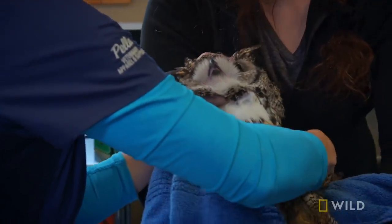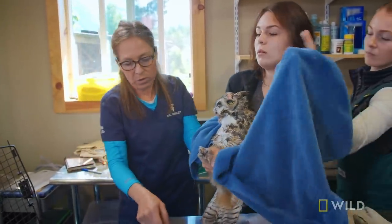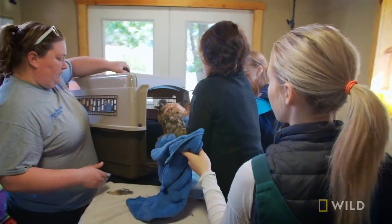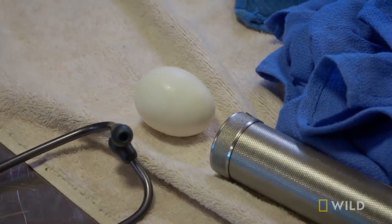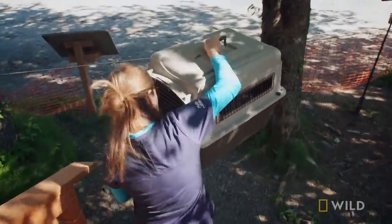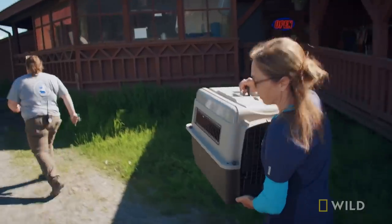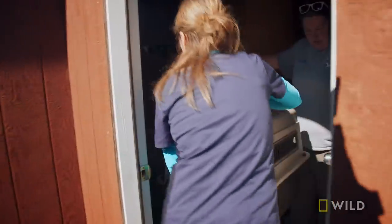Jokes aside, Snappy's in excellent condition and ready to head home. With the towel, we're going to just scoop him in there. It's stressful for him to be in here, so we're quickly getting him back to his house. That way he can start to relax and feel at home.